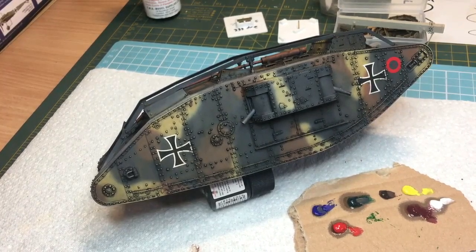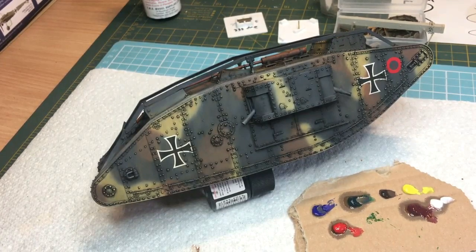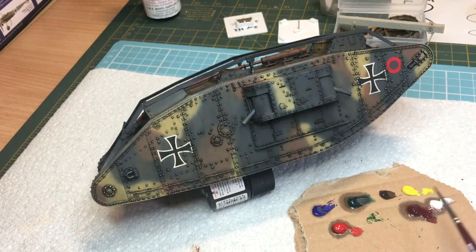Welcome to part 16 - it's still Saturday November the 3rd. This morning I did the early work, this afternoon I did the tutorial for part 15 on streaking, and now I want to show you how I do this color modulation - streaking, whatever you want to call it - with oils. What I've got here is a piece of cardboard with some oil - obviously we've got a blue, a darker green, brown, a yellow, white, a crimson, and a bright red. Unfortunately this lighter shade of green dried up; my oils are probably 25-30 years old.